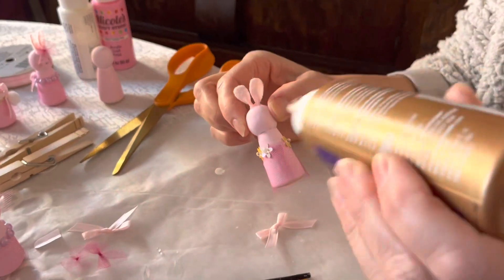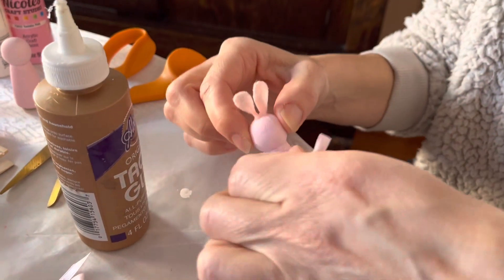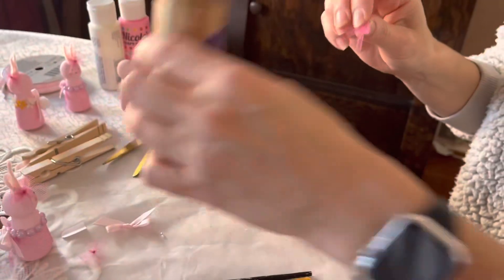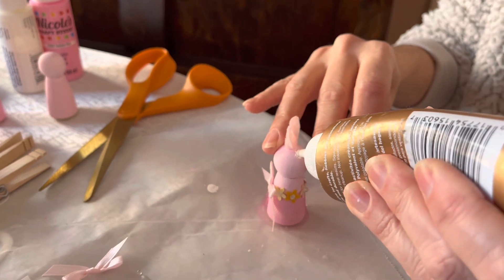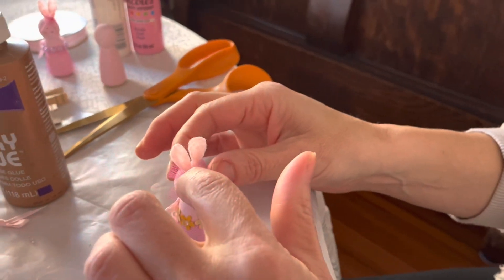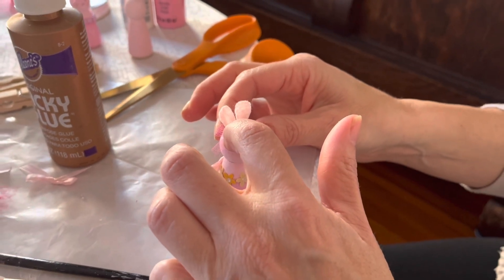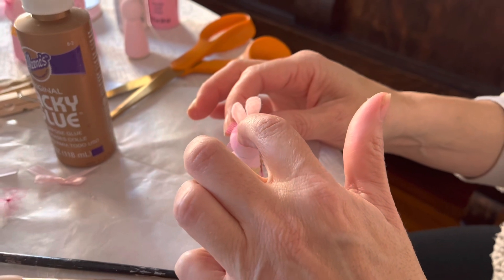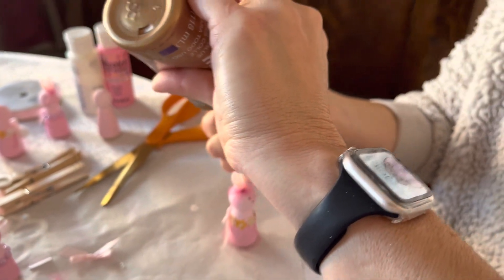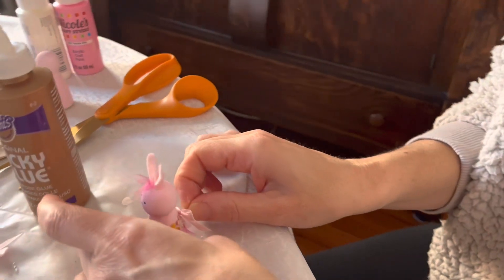Remember to leave a spot in the back where the bow will go. The last two things to add are the bow — you could also use a flower, but I couldn't find any small enough — and the tail. Glue the bow onto the ear on the side, then glue the tail to the back right below the bow.